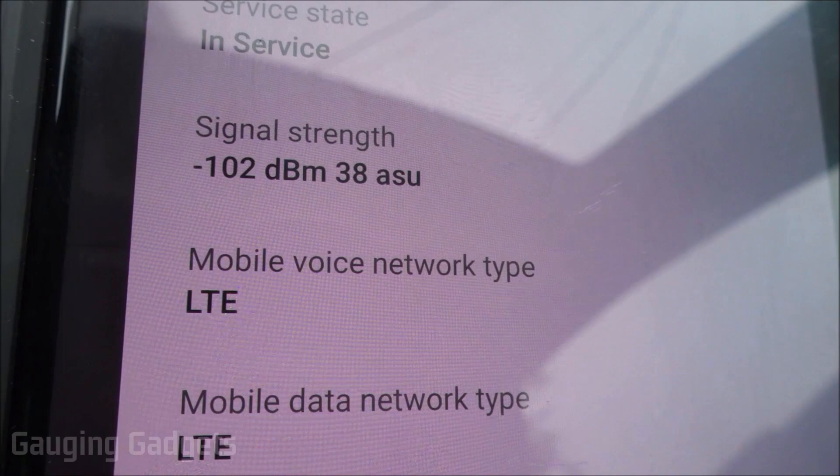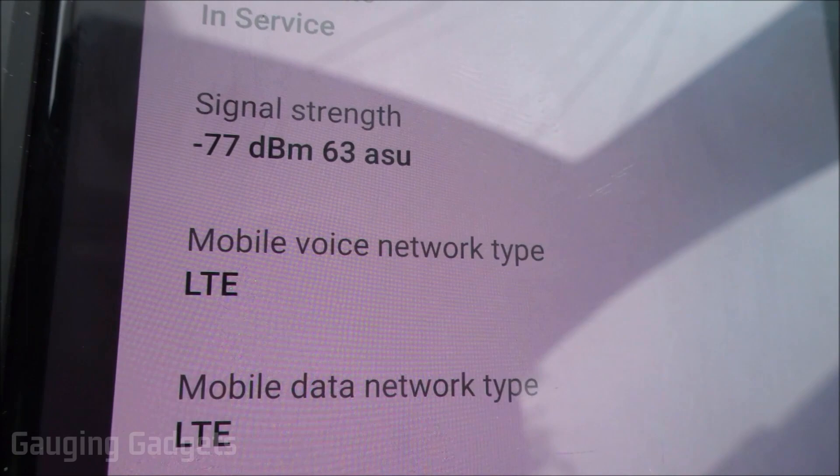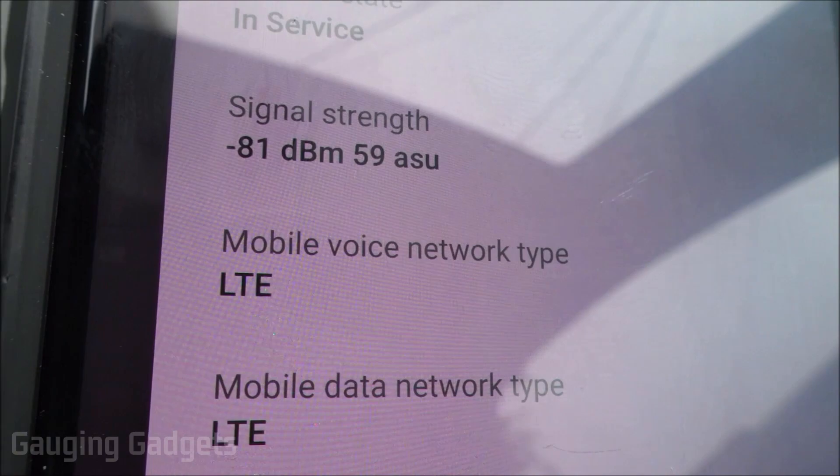I'm going to turn it on and see what happens. The signal strength is now -77, then stabilizes at -81 dBm. That is an awesome improvement from -102 — that was the Verizon test.